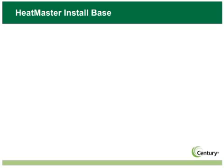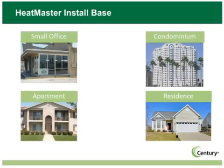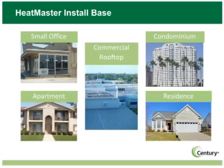Heatmaster is an ideal replacement in residences, small offices, apartments or condominiums, and light commercial applications. The Century Heatmaster series has a motor that will fit virtually all of your common single-phase condenser motor applications.